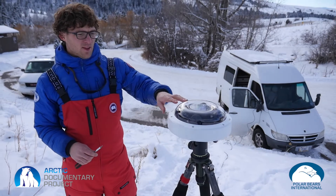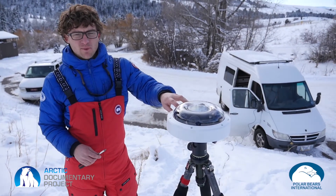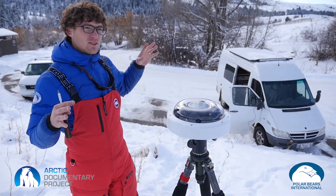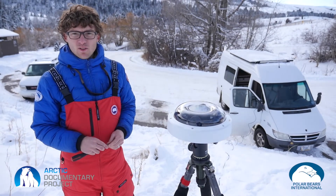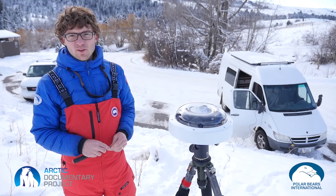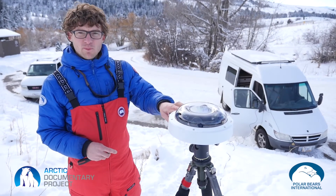Dan and I just wrapped up testing this camera here — it's going to be our environmental camera in Svalbard, Norway. We were able to tune things and get them focused in on the mountains here. Next stop is Longyearbyen, Norway, where we'll be joined by the San Diego Zoo's Institute for Conservation Research and the Norwegian Polar Institute, where we can go deploy this on polar bear dens.